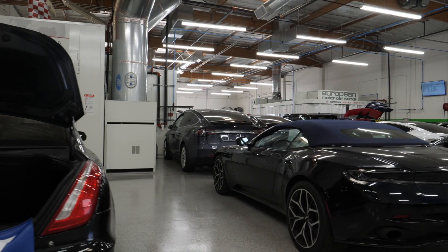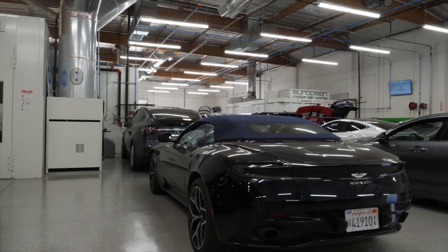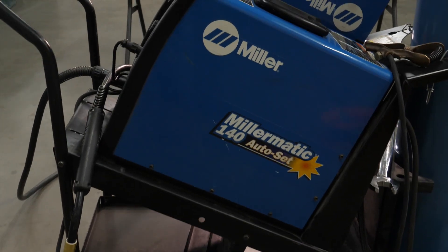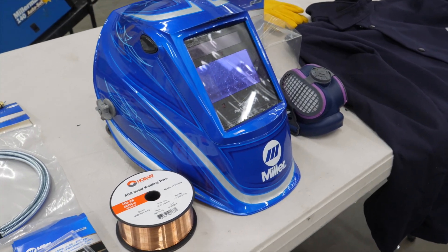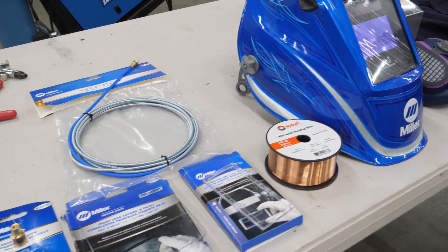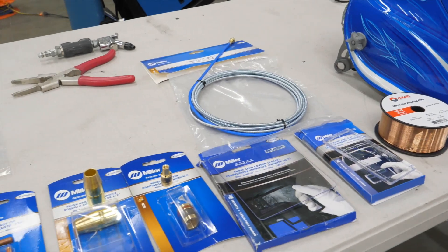We're here at a certified collision center in Costa Mesa, California. The owner called and said he was having a problem with his Millermatic 140 Auto Set Welder. I'm going to show you how to diagnose the problem, then take it apart, do a maintenance, and get it all set up for making a particular weld.